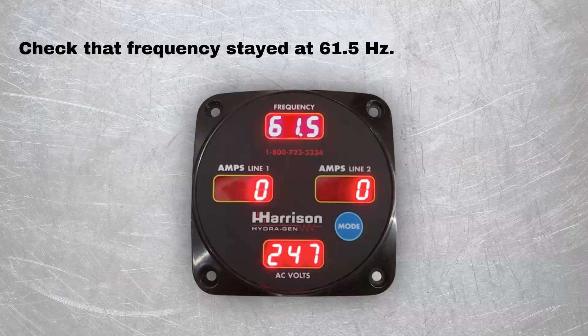Check that the frequency did not change from where it was set. It is normal for it to move a bit and is not critical to be exactly at 61.5 Hertz. It can be off by as much as two tenths to five tenths in either direction and will still be fine.